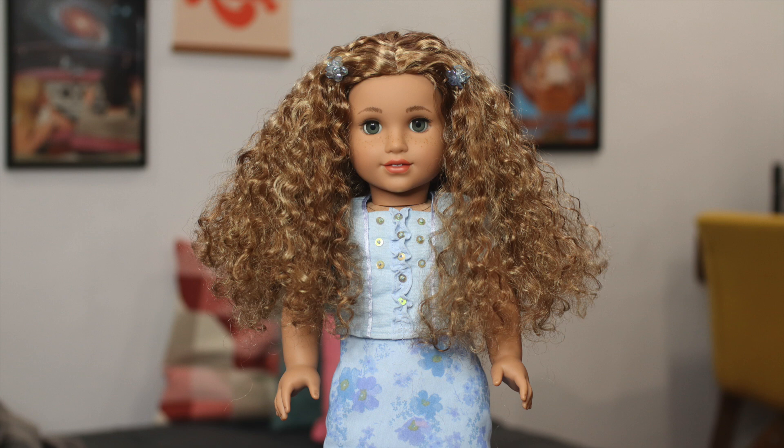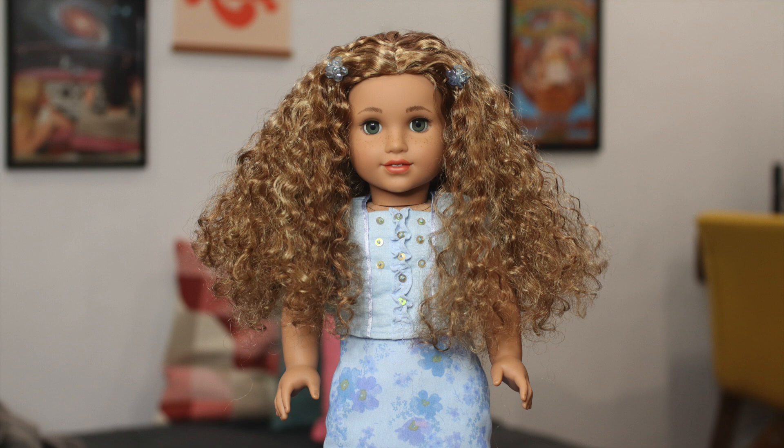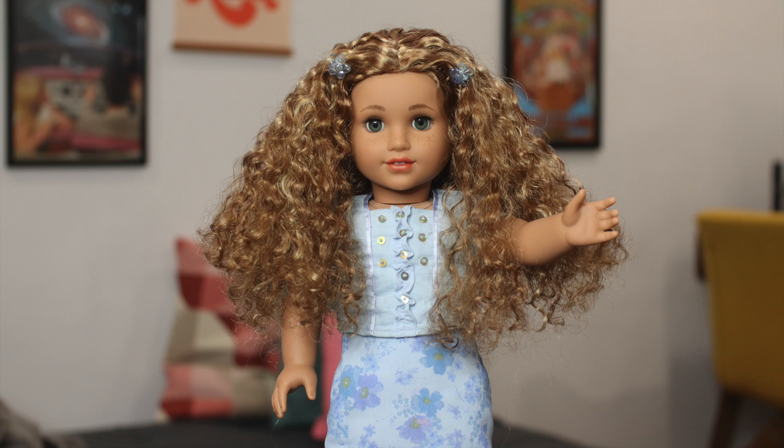I also received comments from people who were upset that I was trying to comment on race, which is not what I was trying to do at all. If you actually watched the video and read the disclaimers, you would know I was simply saying that American Girl did not test Yvette's hair enough to create this curl pattern and ensure people are able to replicate it when they open her from the box. When you look at it from that perspective, the topic of race isn't even in question.